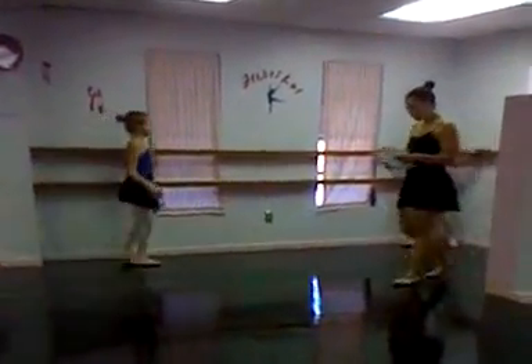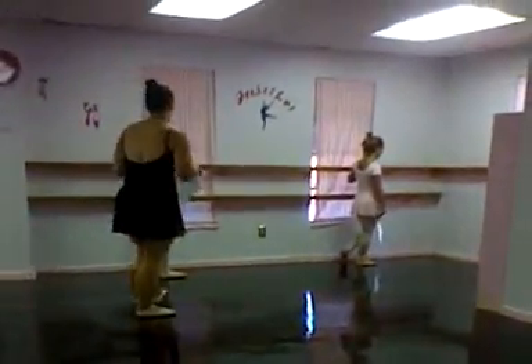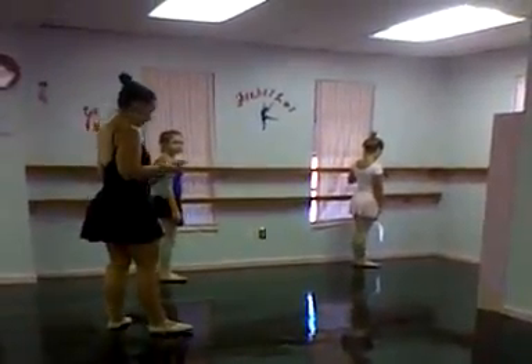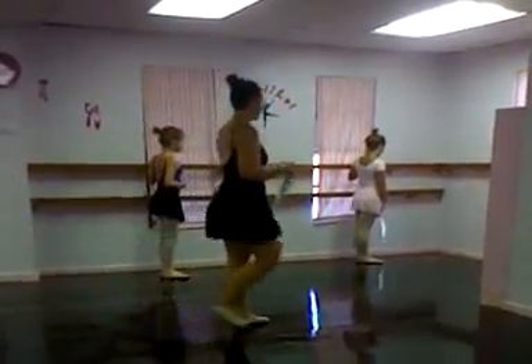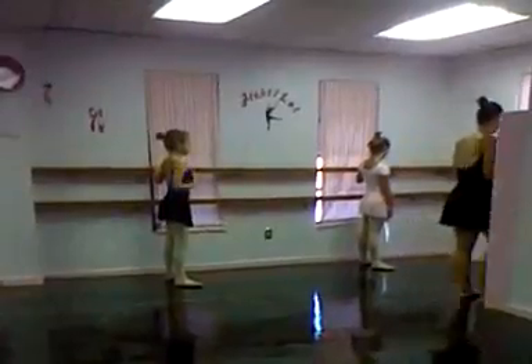Okay girls, at the bar — let's have a look at the bar. Who can show me first position? Very good. And second position? Good job. Alright, back to first position.